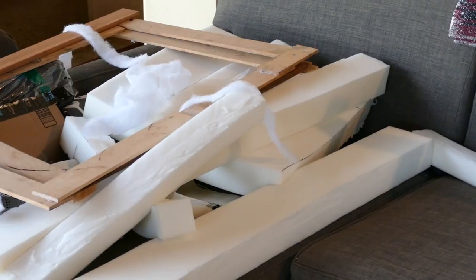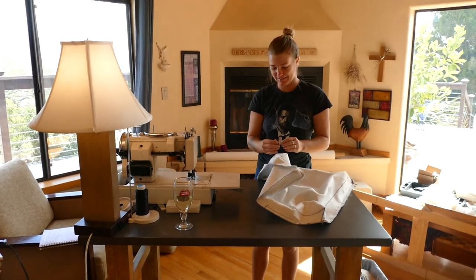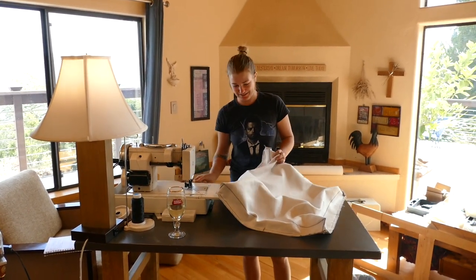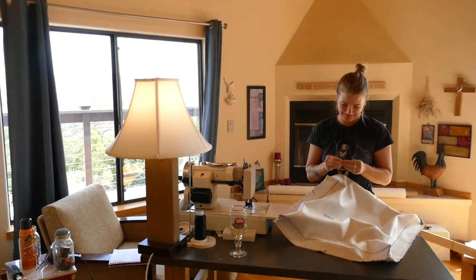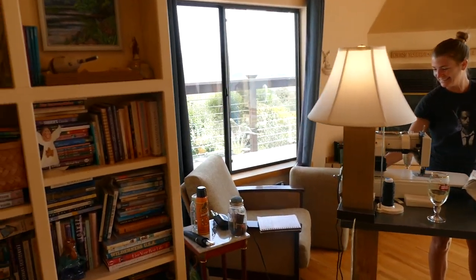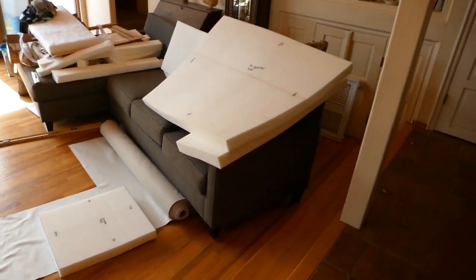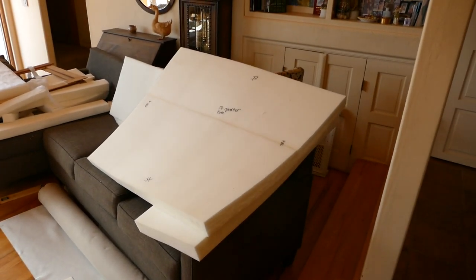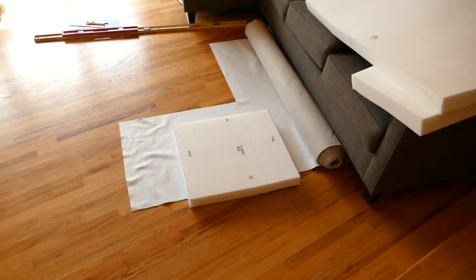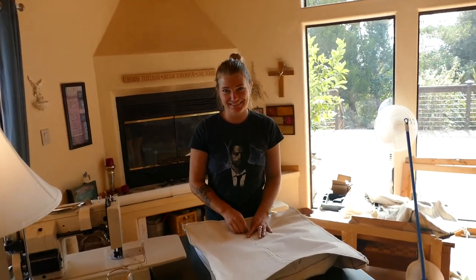We're a few days in and scrap foam and fabric litter the floor. This morning I had a breakthrough and finally have a completed product. Apologies — I'm still in my Supernatural fan t-shirt I slept in. This is the first official start-to-finish cushion cover. So have you told everyone the situation? Ruth's folks are out of town and we have converted their living room into a sewing studio. There's our pile of cut cushions so far, and she just finished her very first cover. Moment of truth.